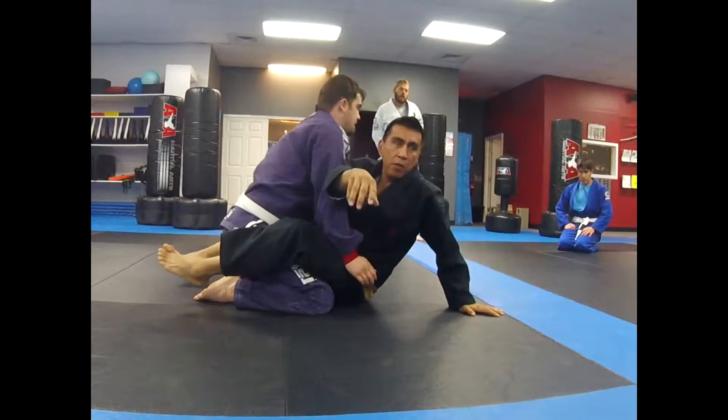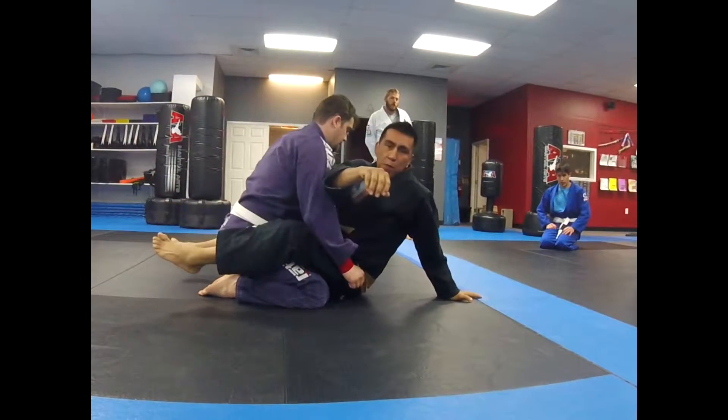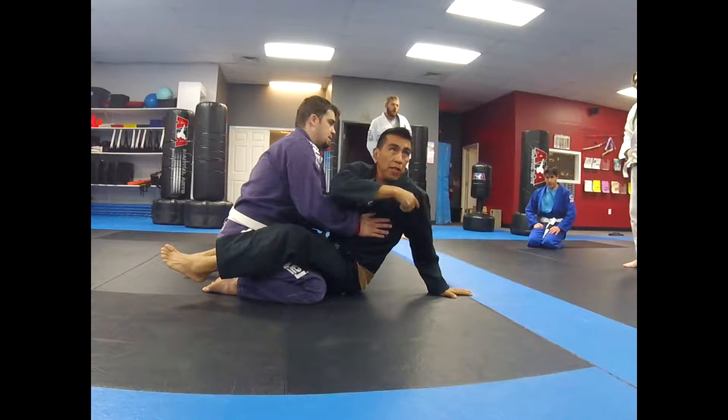I need to get on my hand. I can't be on my elbow. If I'm on my elbow, he's just going to push me right back down on my back. I have to get on my hand, so if he pushes me, I can stay. I can continue to base with my hand behind me.